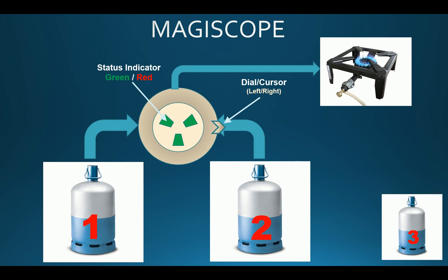The Magiscope has a status indicator that can either turn green or red. It has a dial and/or cursor that you can set either to the left or to the right. The idea is to define which one of the two bottles you want to set as the main bottle in use.